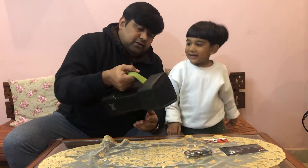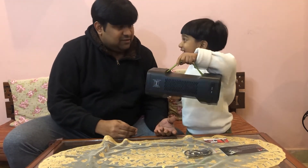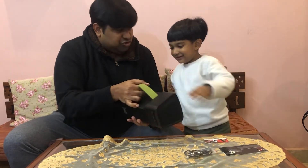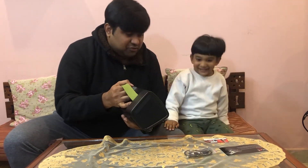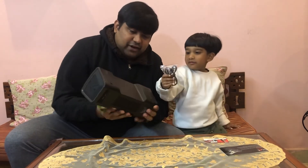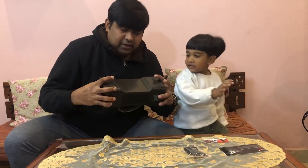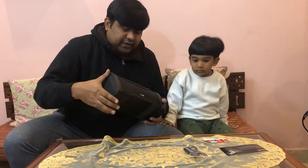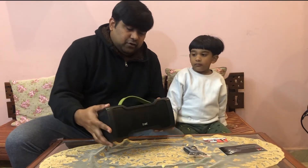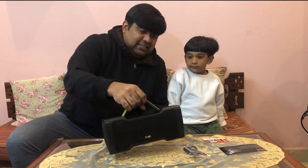It's got a nice carry handle. It's also got a nice base on the bottom and a rubber upper base so you can keep it on your table or glass and it won't slip.